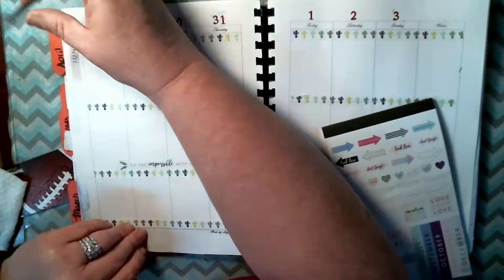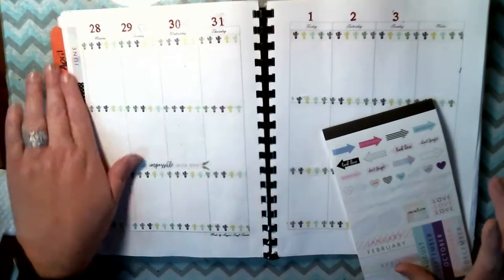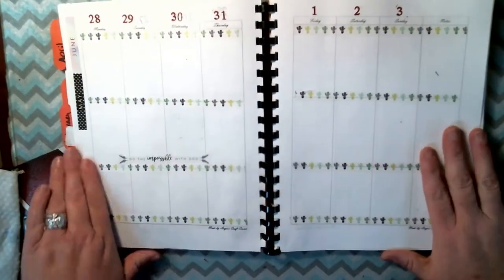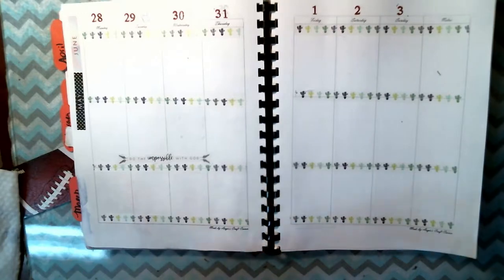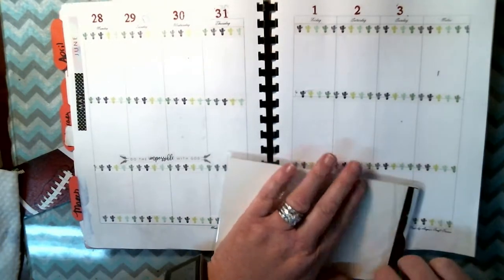I'm sticking Gina May here. I'm just going through my sticker books again this week, just picking out what I need. I do know I've got a doctor's appointment this week — nothing major, just a monthly checkup.